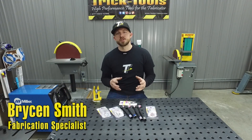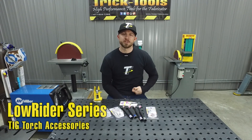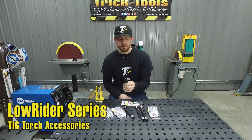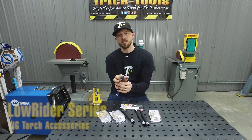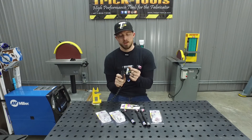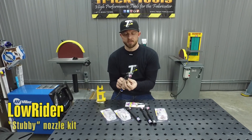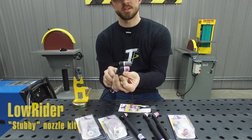Hey, Bryson with Trick Tools here. I just want to show you guys one of our latest offerings from Arc Zone, and that is their Lowrider series of TIG torch accessories. What the Lowrider series is, is a shortened version of the cup and back cap. So you have a standard 9, 20, or 2 series torch with a standard size cup. The Lowrider series offers a low profile cup that helps you get into those tight spaces when you're welding.